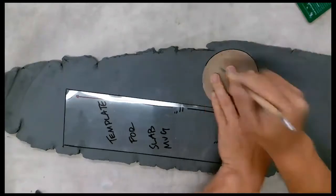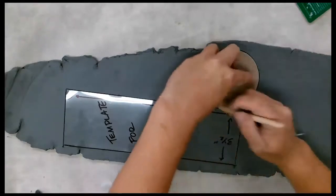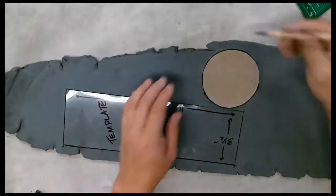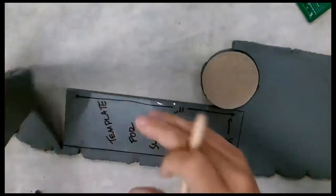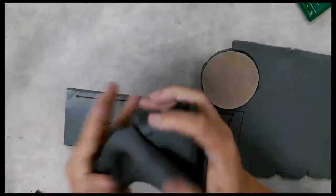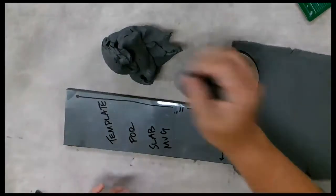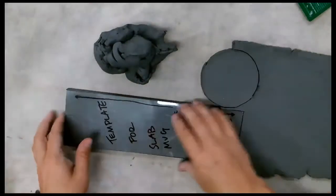You'd want to start this project at the beginning of a period. You don't really want to stop halfway through because the bell rang, so you want to give yourself enough time. All this extra clay I'm going to ball up so it doesn't dry out — I'll use it a little bit later in the project.